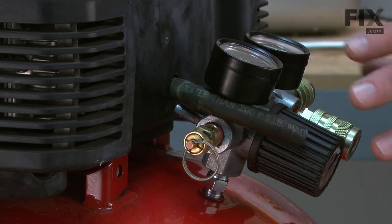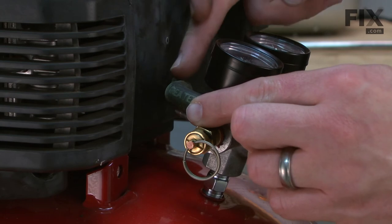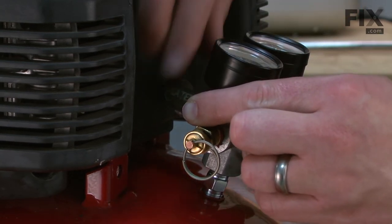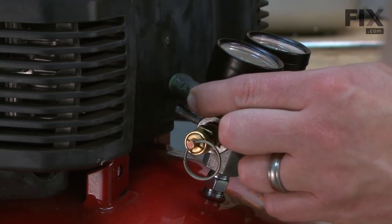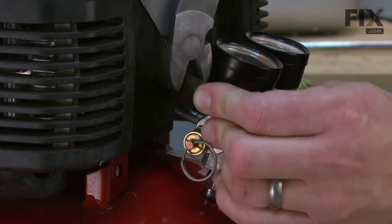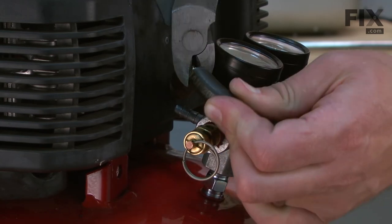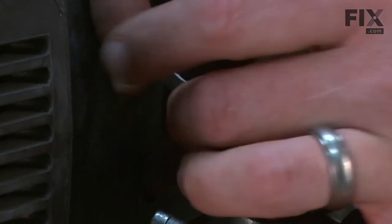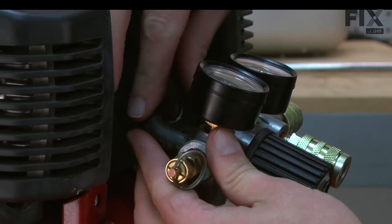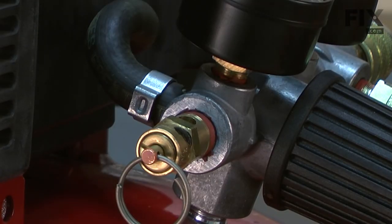The new manifold replaces an older style and it's laid out a little differently. Because of this change, I'm going to need to trim this hose that comes from the pressure switch a little shorter. I'll just line it up with the nipple on the new manifold and trim it to length. I'll install the new hose clamp and then put the hose back on the nipple. The new hose clamp can be secured with a pair of nipple pliers.